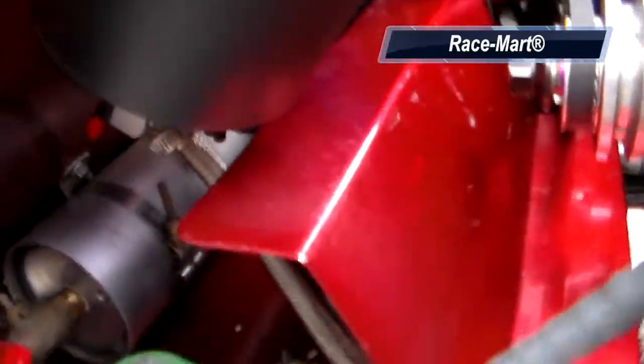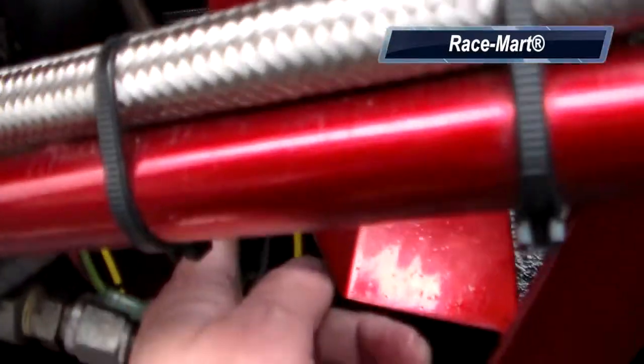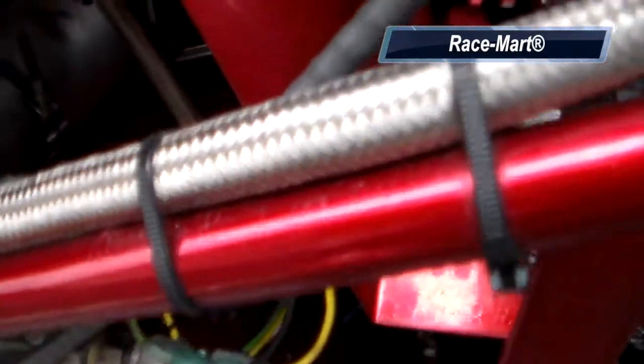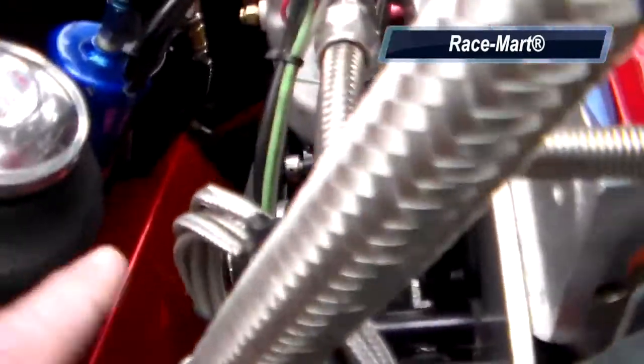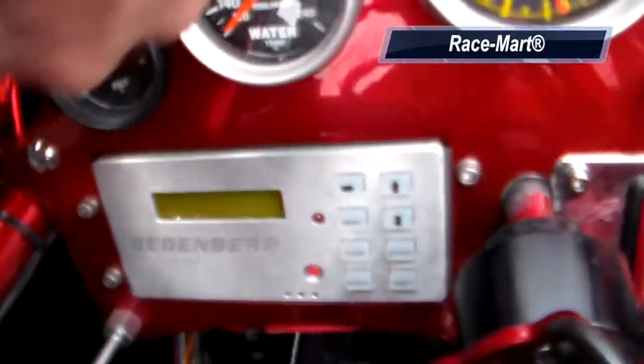From the bottom of the tank there is a shutoff valve right here, and from the shutoff valve we have a stainless steel line that goes down to a little pyrolator pump under here. The pump is activated once the momentary push button in the cockpit is pushed.